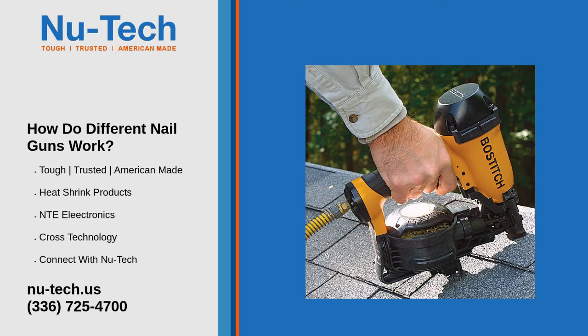Pneumatic powered nailers are often the most powerful tool and require the use of an air compressor to provide the power to drive the nail. These are also the most popular types of nailers and work similarly to a solenoid design, with a sliding piston that drives a blade to fire the nail. The trigger controls air pressure compression to move the sliding piston. When the pressure is great above the piston, it drives it downwards. When the trigger is released, pressure builds below, driving the piston back into place and readying it for the next nail.